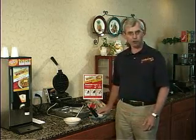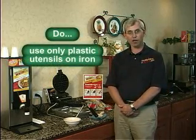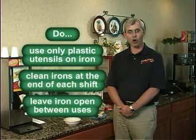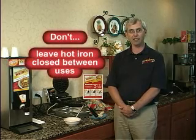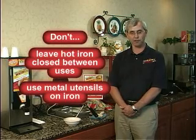Some important do's and don'ts to remember. Do use only plastic utensils with our waffle iron. Do clean your waffle irons at the end of each shift. And do leave the waffle iron in the open position when it is on. Don't leave the waffle iron closed as this will burn the non-stick cooking surface. And don't use metal utensils as this will scratch the surfaces.